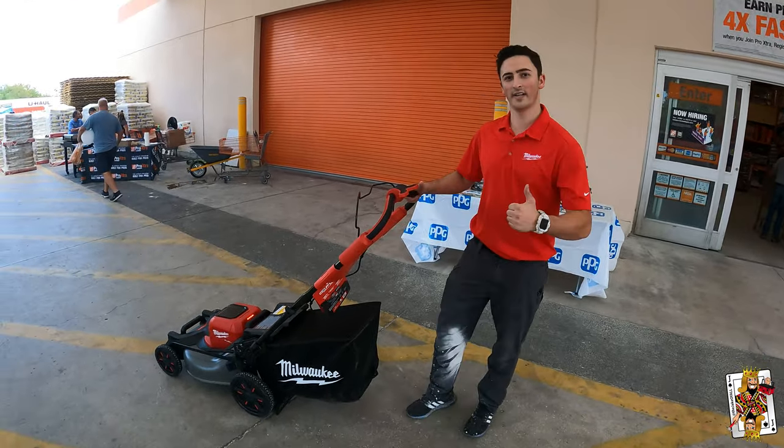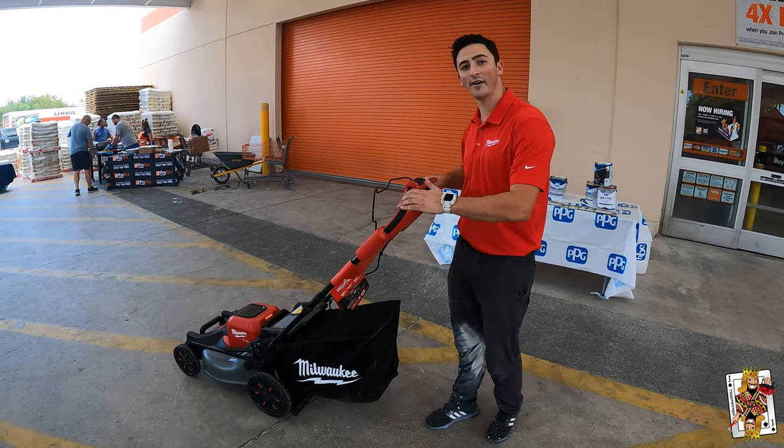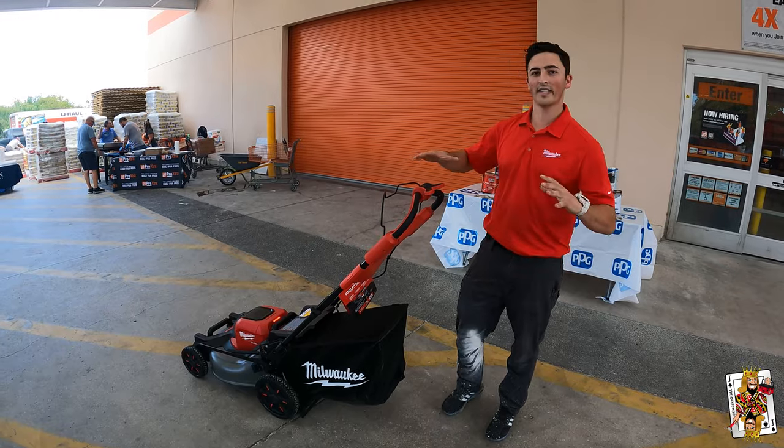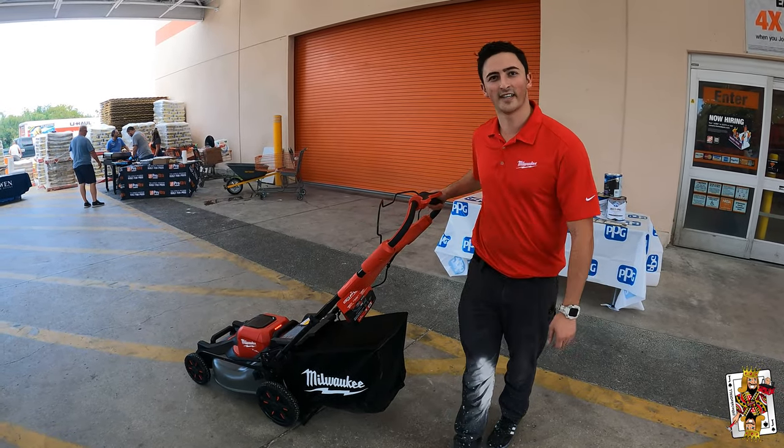What's up, guys — my name is Nathan, I'm from Milwaukee Tool, and I think we might actually give Jake the opportunity to take this mower outside and put it to the test. A lot of people, a lot of naysayers out there, are doubting the capabilities of the Milwaukee M18 Fuel lawnmower. Let's put it to the test — let's take it to the grass.